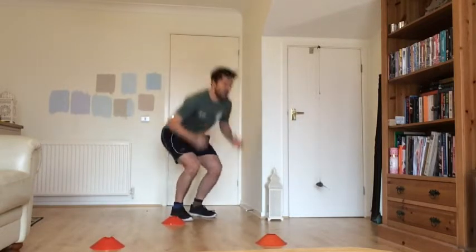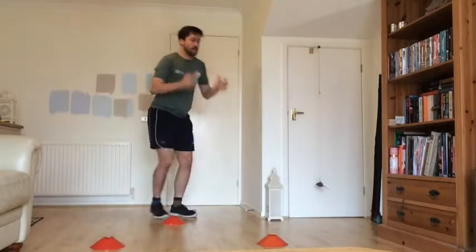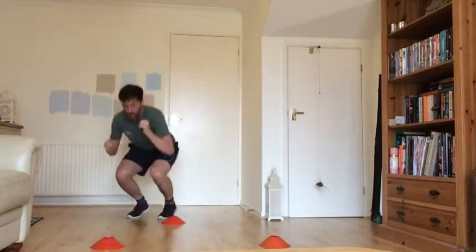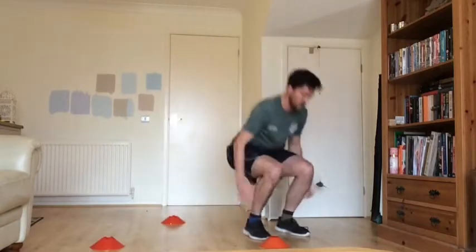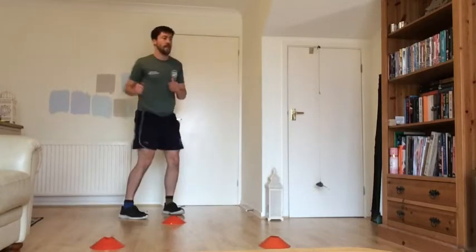Our next exercise is that squat jump — jumping forwards, jumping back. Remember, if you need to, you can just walk backwards. Okay, three seconds left to get ready, and go. Then the next cone, then the next one. Each time trying to land on soft knees and springing back. Remember your modifiers if you need them. Three seconds left, and rest.